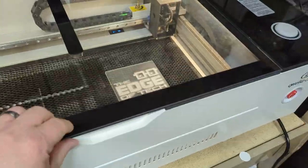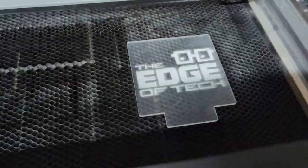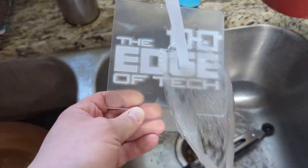When it's done it's gonna be covered in debris. Take it off the laser bed, run it to the sink, and just run water over it. I like to use a paper towel and wipe it all down as well, then make sure it's dried thoroughly.